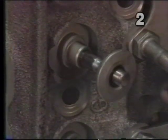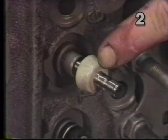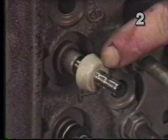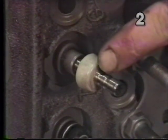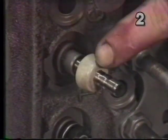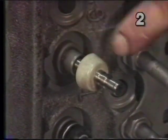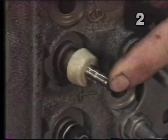Our second type of seal is the umbrella seal. This acts similarly to the O-ring, except it's installed underneath the retainer. As the oil tries to run down through the retainer, it acts like an umbrella, and the oil runs off it and away from the top of the guide, shielding the guide from oil. This seal also moves with the valve.